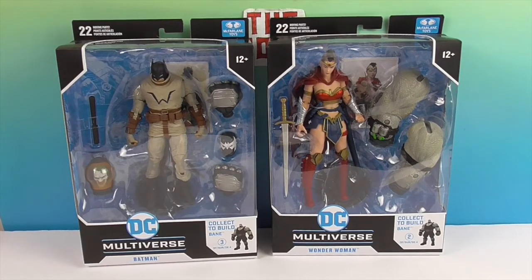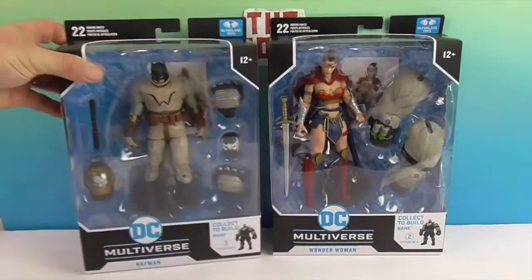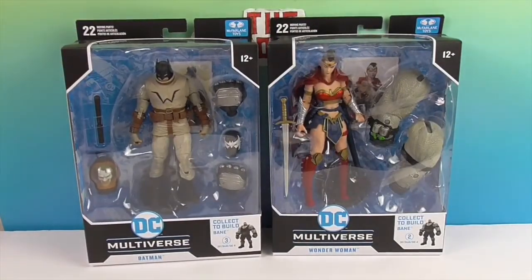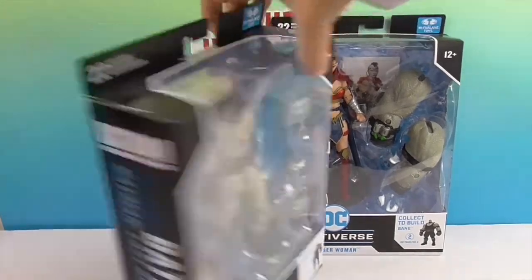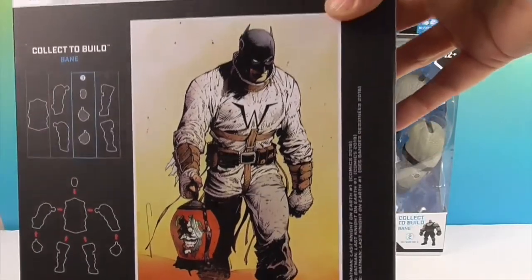Looks like they're both going to come with something in there — that's Joker, just his head. Pretty creepy! They're both going to come with their artwork card, which is on the back as well.